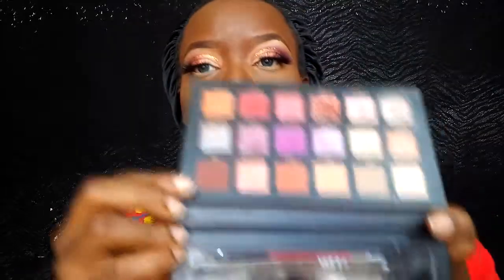Then I'm taking a nude pencil and lining my waterline. Going into the shade called Oud from my Huda Beauty Palette 2, I'm applying that just underneath my lash line, below the nude color we applied on our lash line. And the eyes are done.